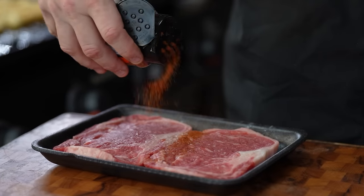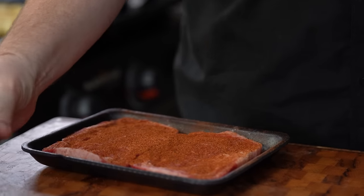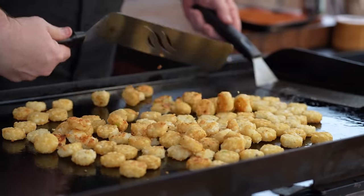While we're waiting on our crowns to get done, we're going to season up our ribeyes. This is just a thinly sliced ribeye — feel free to use whatever beef you want, you could also use ground beef, all kinds of options. After about three to four minutes you can see that side got nice and golden brown — perfect.